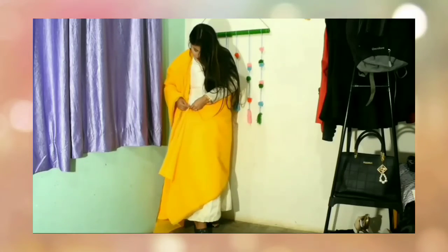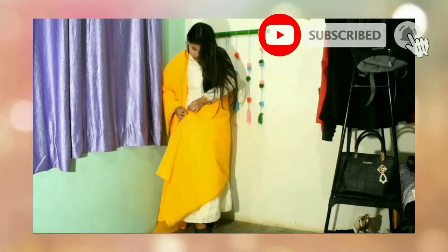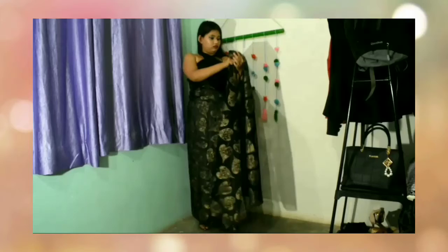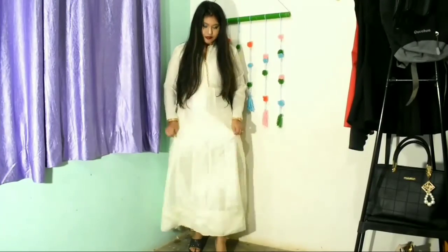Hi guys, welcome back to my channel SS Fashion Up and Food Blog. In today's video I'm going to show you how to wear old clothes for Diwali. I hope you all will like it, so let's get into the video quickly.